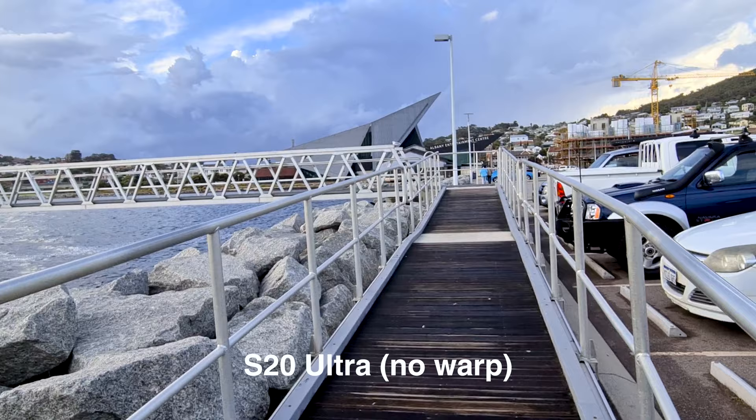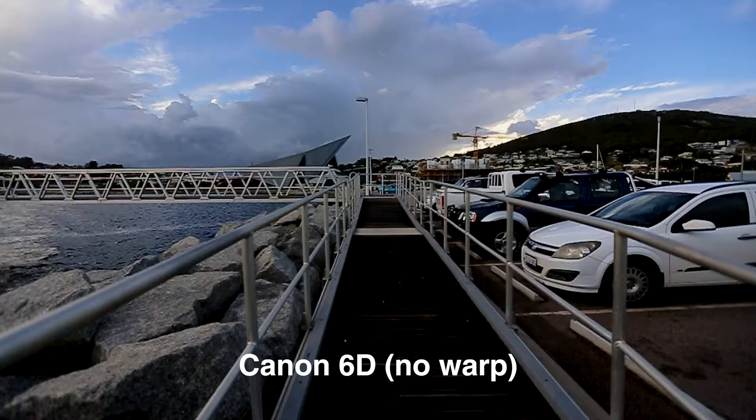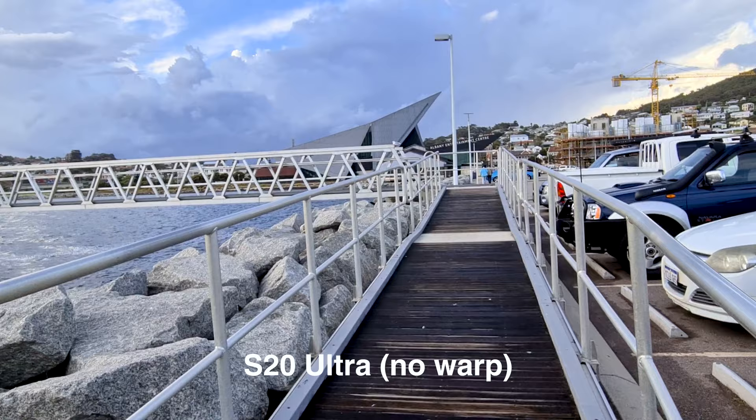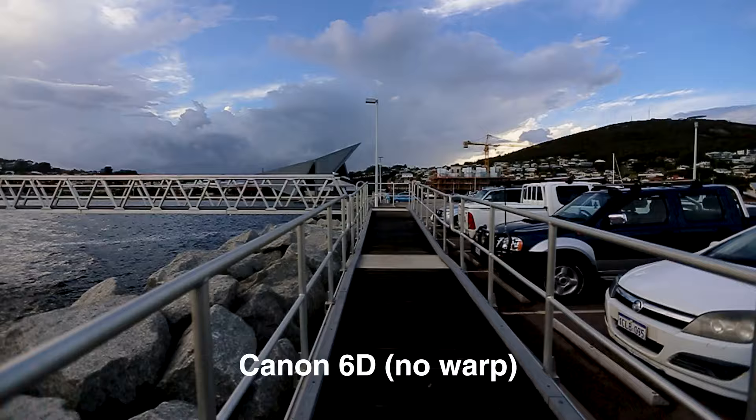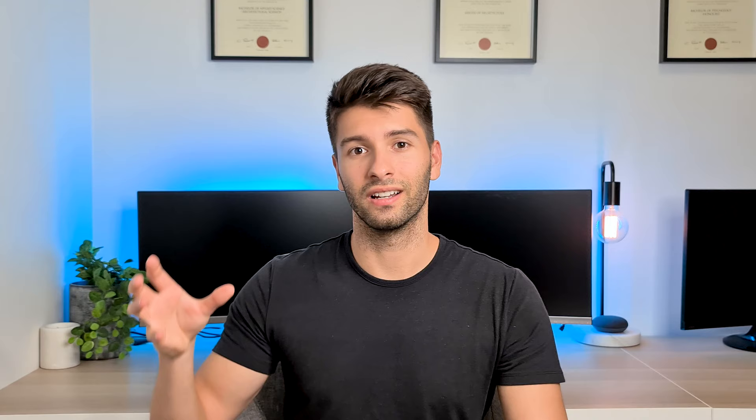The second clip was filmed specifically for the Warp Stabilizer in Premiere Pro. I took both cameras down a narrow tunnel where leading lines are very important — if you have too much shake, those leading lines get absolutely destroyed by the Warp Stabilizer. This is the clip with the S20 Ultra Super Steady, S20 Ultra Super Steady with Warp Stabilizer, and then the Canon DSLR freehand at 24 frames a second, and then with Warp Stabilizer applied.